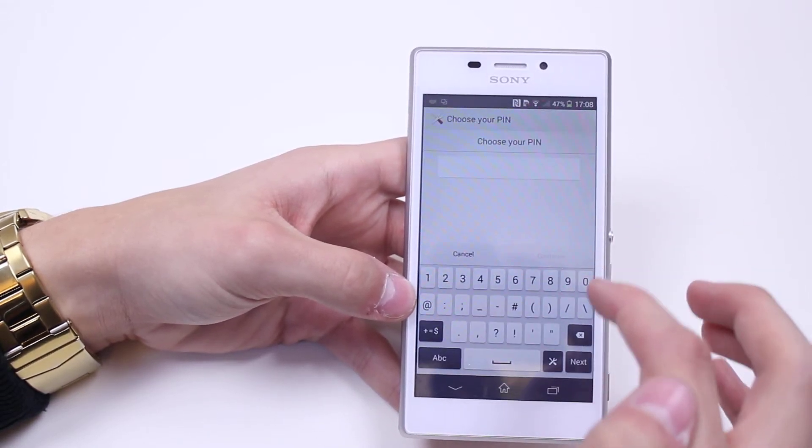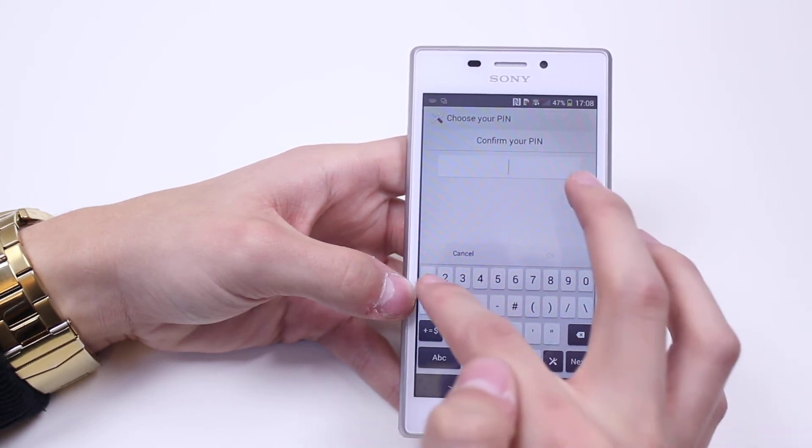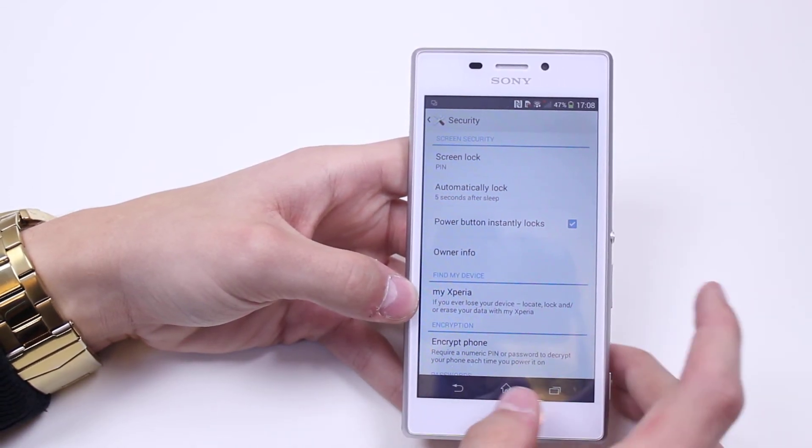Let's go and set a pin. So I'm going to choose one, two, three, four for now. You need four digits. You need to confirm it just to make sure you haven't made any mistakes and locked yourself out of the device. So it says it's been changed to pin.